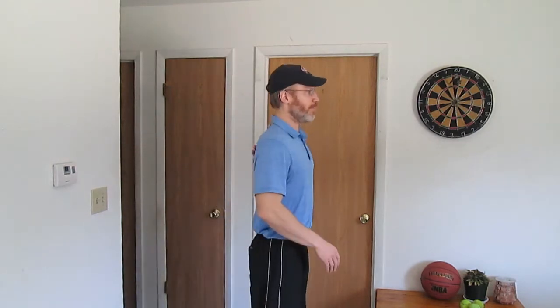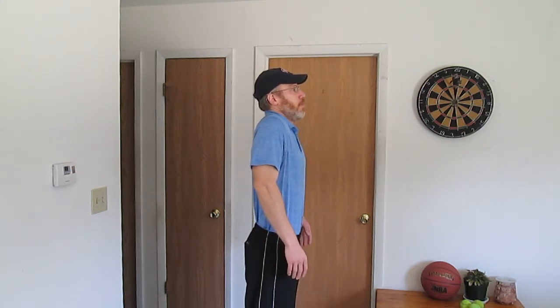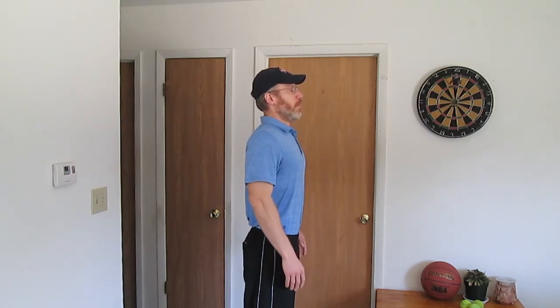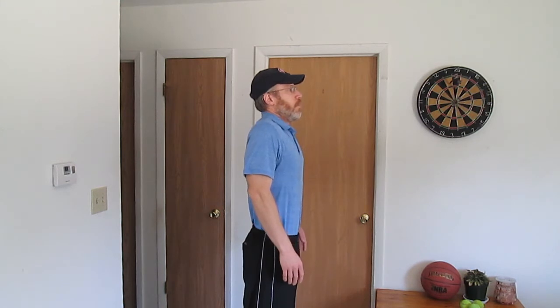Next exercise, we'll do some shoulder shrugs and we'll squeeze our scapula together. This will really help activate the rhomboid muscles, which help to align the scapula. So just squeeze your shoulder blades together, and then shrug your shoulders. Squeeze them again, shoulder shrug. We're going to try and squeeze those shoulder blades together — stand up nice and straight.